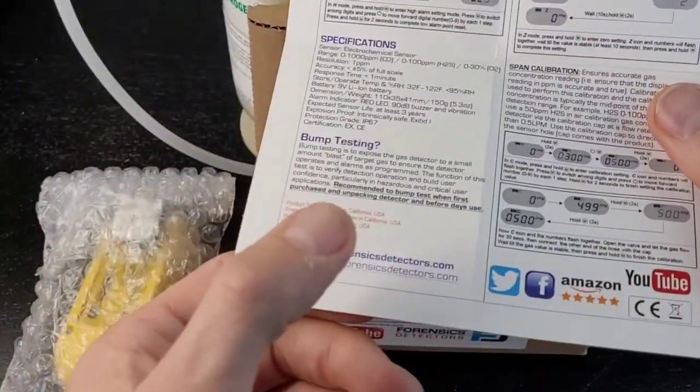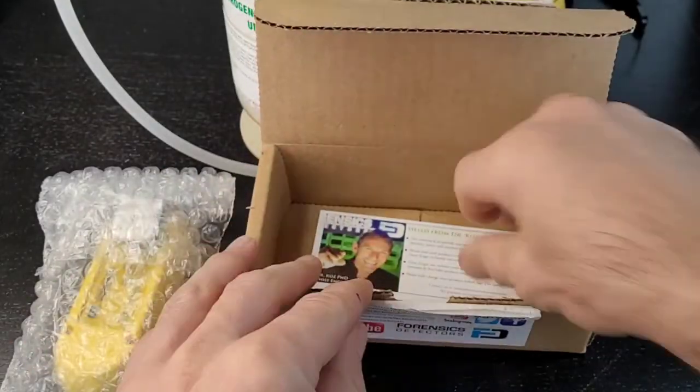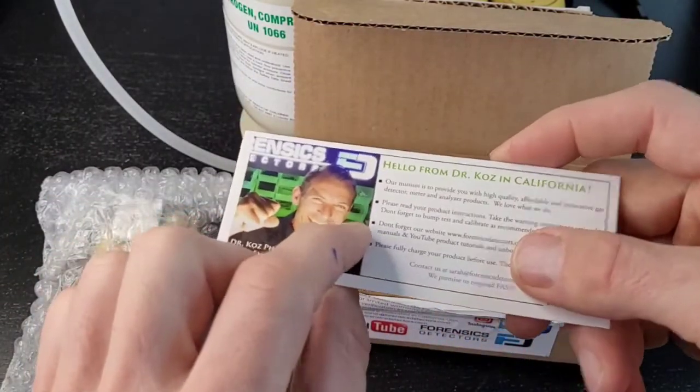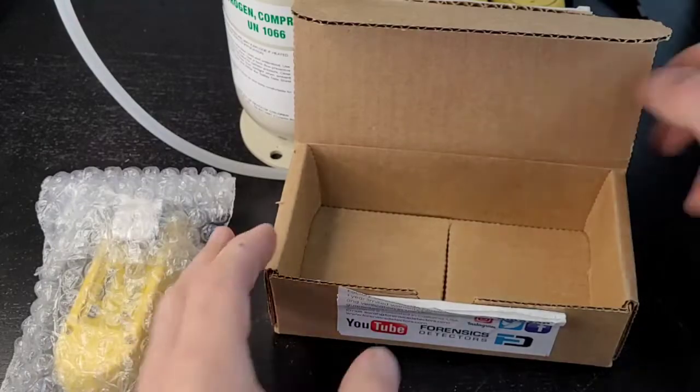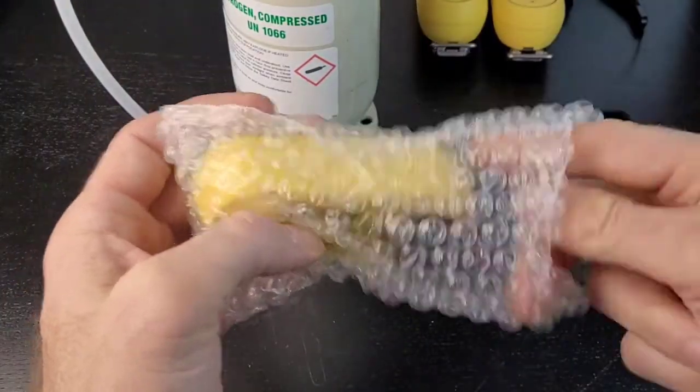If you've lost your bearings or have any questions, email us — it's all there. There are also a few reminders from Dr. Kars. We love your feedback, and there are a few safety reminders such as bump test, calibrate, et cetera. Put that to the side and let's go forward.